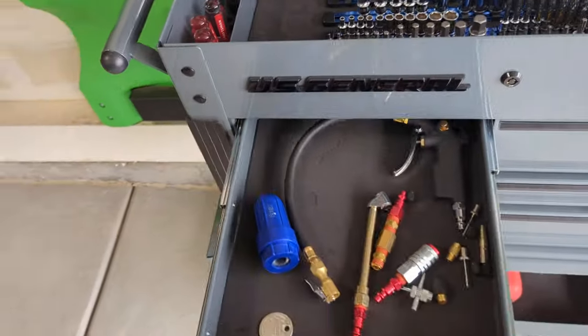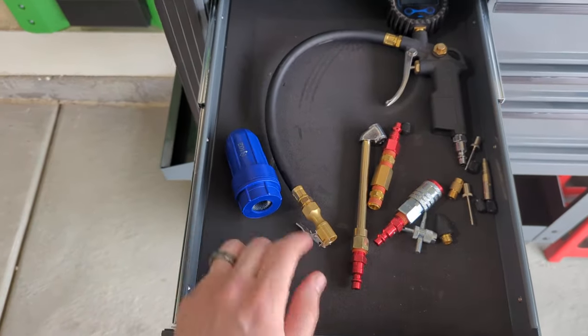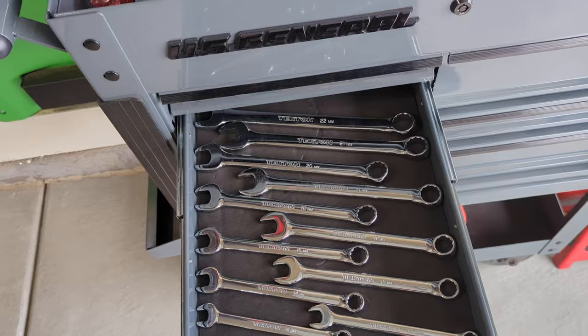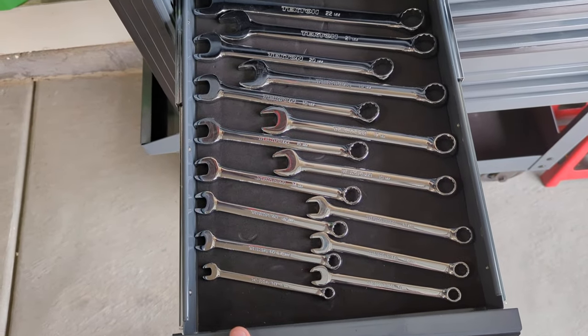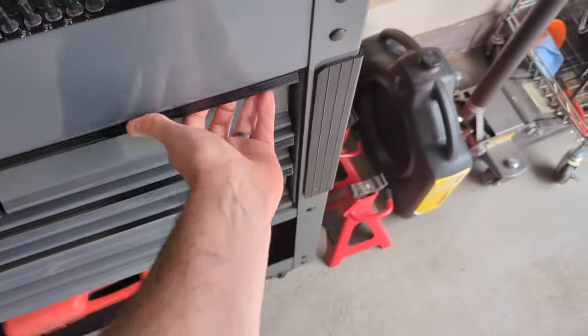Down to the drawers — this one has some miscellaneous things for my compressor and odds and ends to clean up battery terminals, which comes in handy. I've only got a set of metric wrenches. I'll get something to stand them up so I don't have to lay them flat — it's a bit ridiculous how much space they take this way. I just use metric in my experience; I had some SAE but got rid of those.